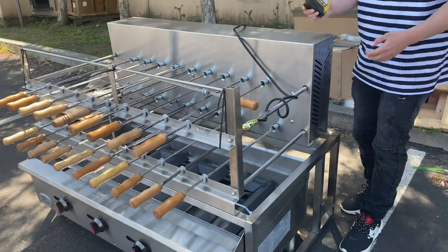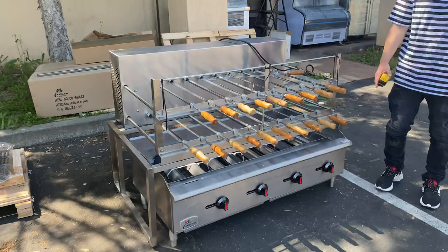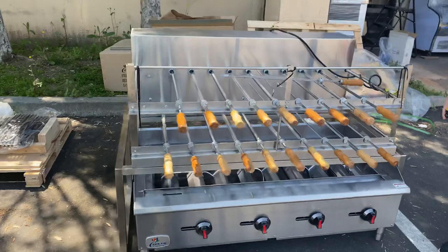This unit rotates automatically, so when you have the unit on, each stick will rotate by itself, cooking your meats. The knob here controls the temperature and fire output. From center to right, depending on how you want the heat or fire to be, they can be adjusted.